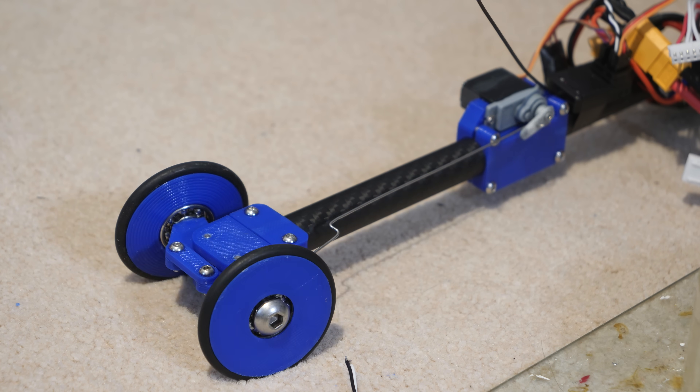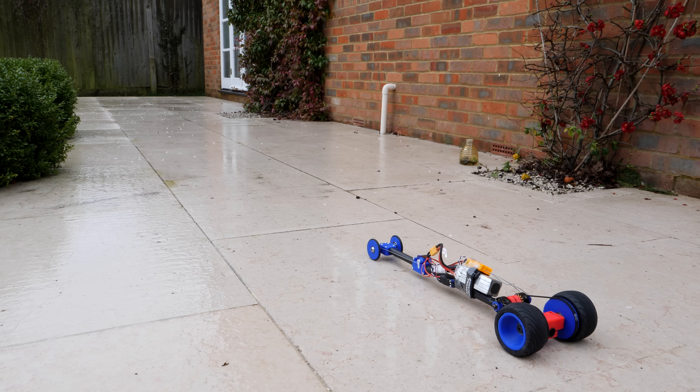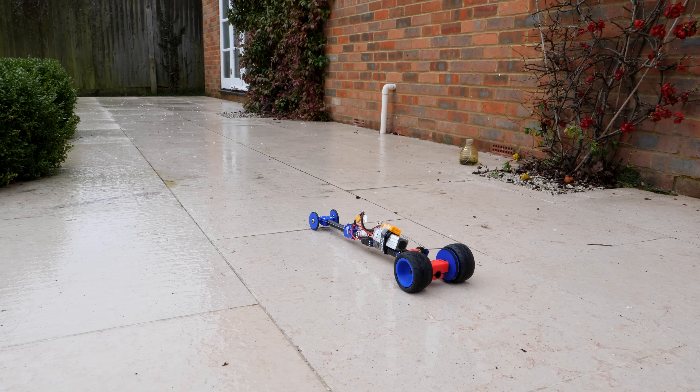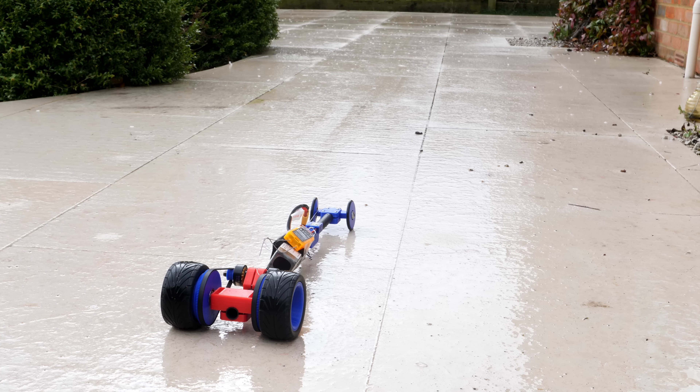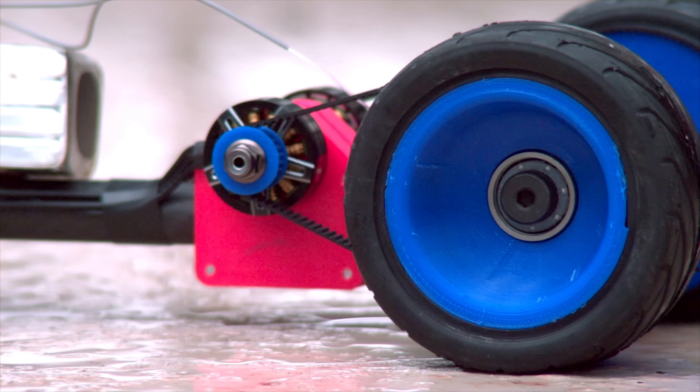With a basic steering mechanism added to the front of the tube and a temporary lithium battery strapped to the top, it was time for a quick test on the wet patio, which slightly lacked in grip but made for some interesting slow-mo footage.